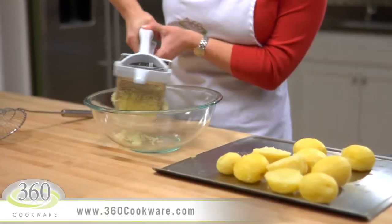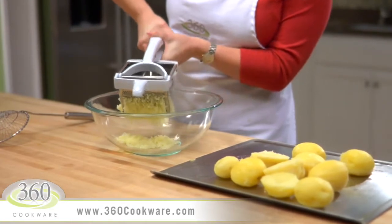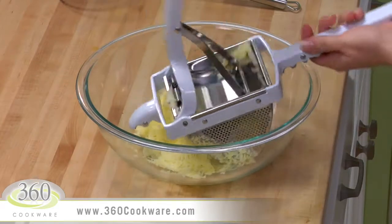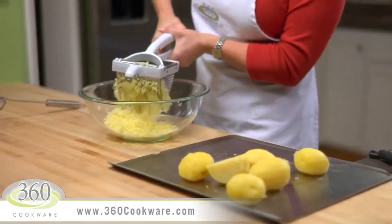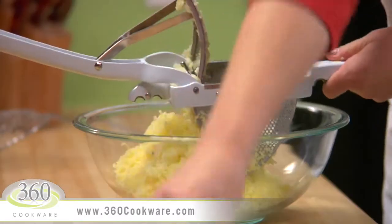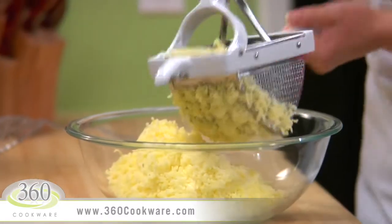Depending on whether you like creamy or lumpy potatoes will determine how you want to mash them. You can either use a potato ricer like this or a manual potato masher. The ricer makes the potatoes nice and silky and easy to mix.